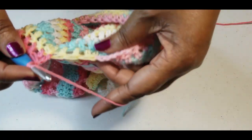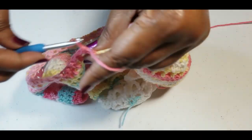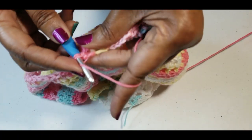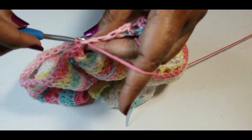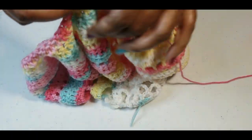I have two stitches remaining so I'm just doing double crochets into those, and I have a total of 41 if my count is correct. Slip stitch into the top of that chain three.